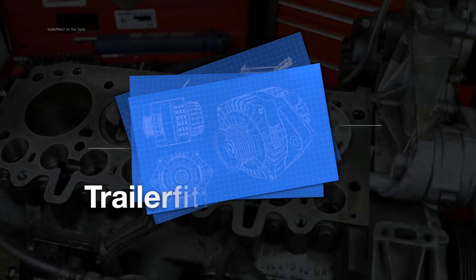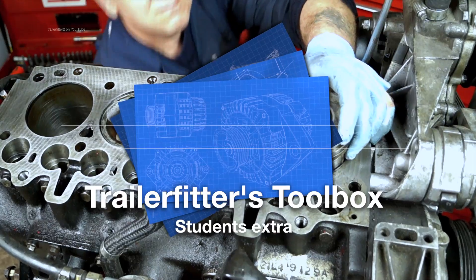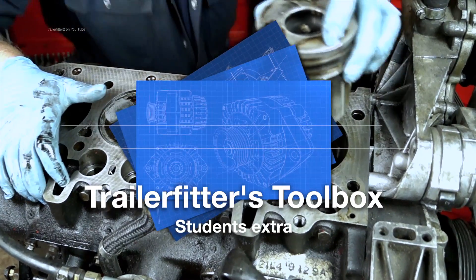Welcome back to the Trailer Fits Toolbox. This is a little extra for the students that want to know a little bit more about knocking pistons out and checking for wear.